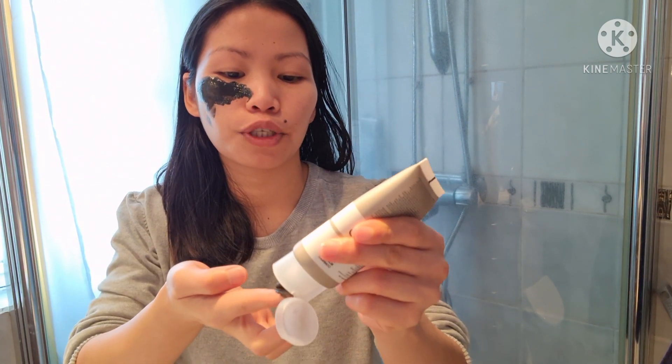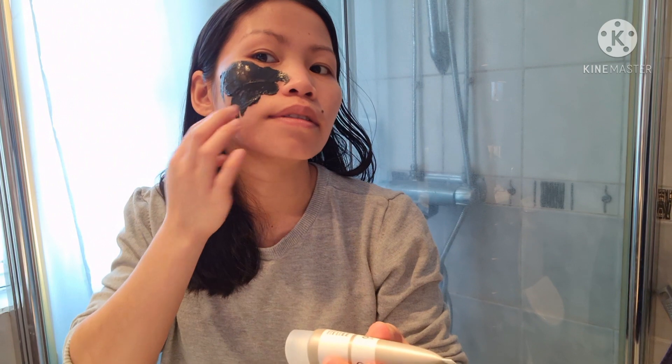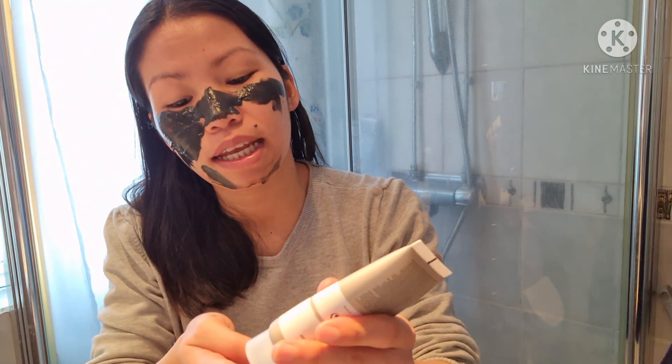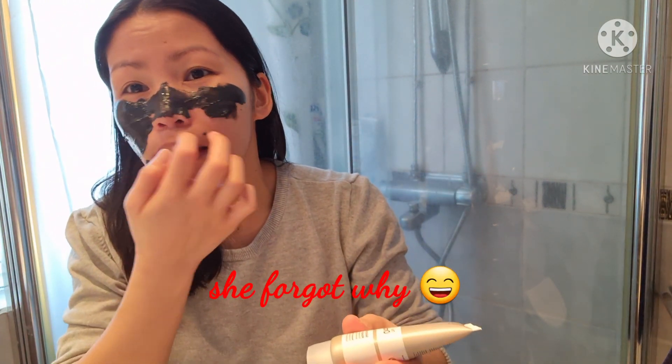I'll start here under my eyes, like that. Of course we have to apply more here on the other side as well. It's up to you if you want to apply it all over the face, but I think it's good to apply it all over.